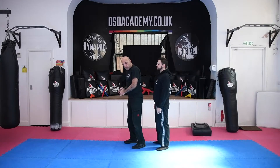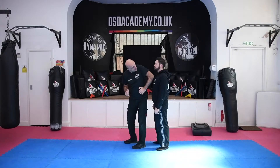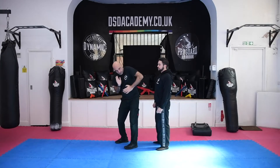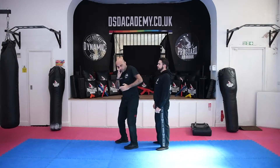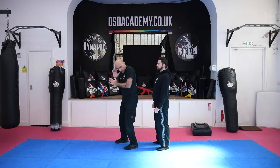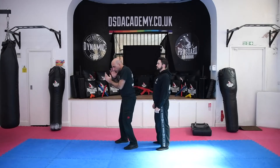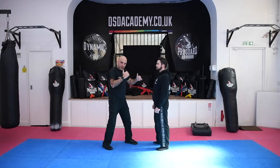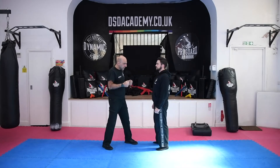Rear upward elbow — notice what I'm doing, back. There's the target there, so if I'm doing it, I'm just driving from a natural position, my elbow up. The power comes from the speed and the torque of my body — looking, striking, looking, striking. Once I've struck, obviously I'm going to turn and face. That's the realistic aspect of it.